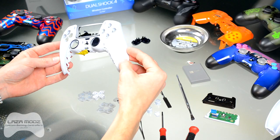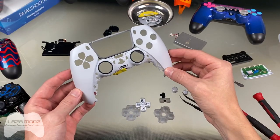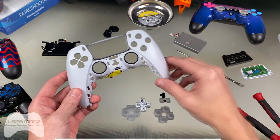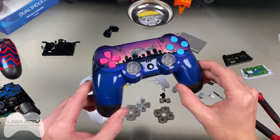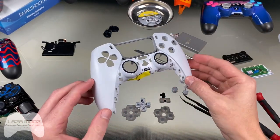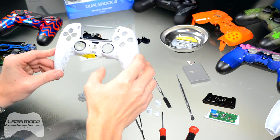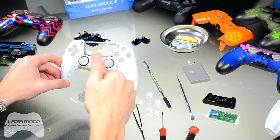And that is how you disassemble a PlayStation 5 DualSense controller. We'll have a video on how to reassemble it, so make sure to check that out on our channel. If you haven't already, please hit the subscribe button and the notification bell — we're going to have a lot of cool videos coming out, including how to paint these controllers and new PlayStation 5 designs. We appreciate you watching; share it with somebody who might want to know how to take apart these controllers. Team Laza hopes to be hearing from you soon.